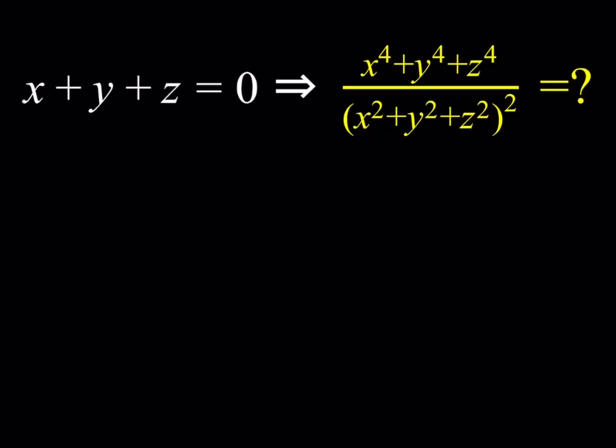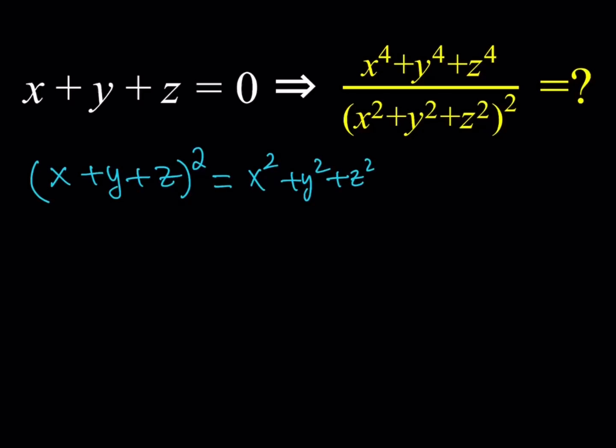Since x plus y plus z is given and I need the sum of squares, let's go ahead and square this expression. So I'll take x plus y plus z, since it's equal to zero, and square it — its square is also going to equal zero. So we get x squared plus y squared plus z squared plus two times the quantity xy plus xz plus yz. That's the formula for (x plus y plus z) quantity squared.